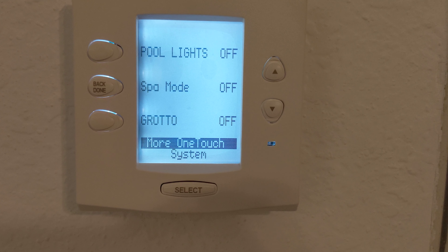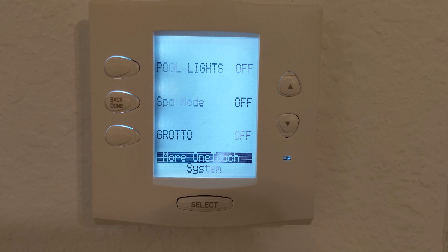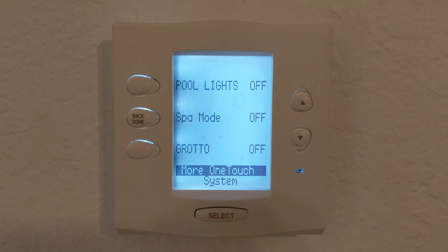This is the control system for the outdoor lights in the pool, for the hot tub, and the grotto, the spillover, waterfall.